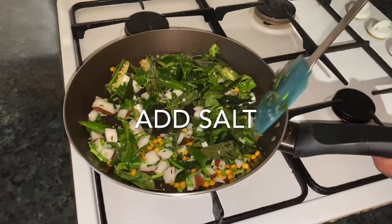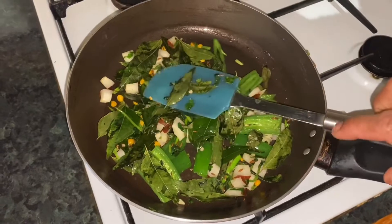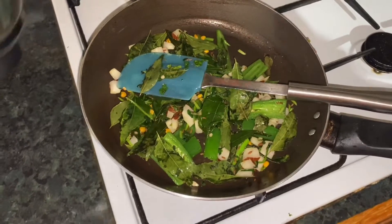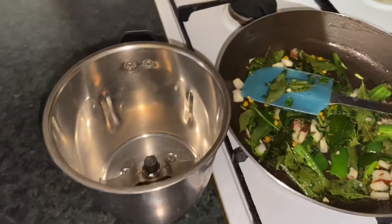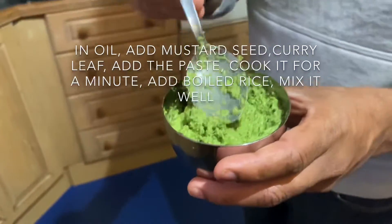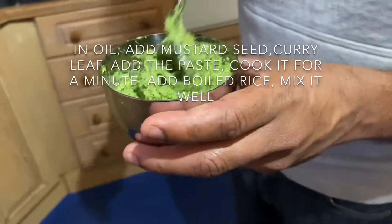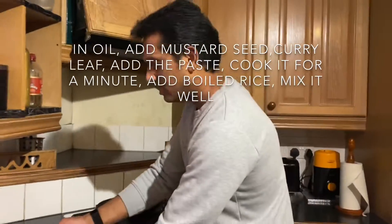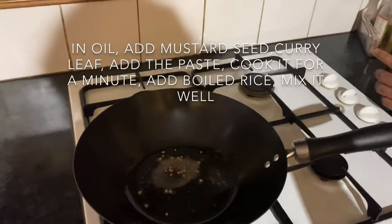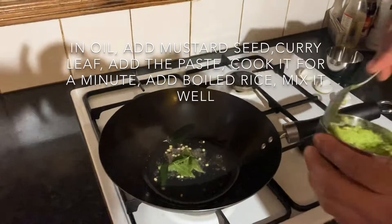Add salt in a mixy jar. Add salt and drink water. Add the towns as a hot dish. Add salt.